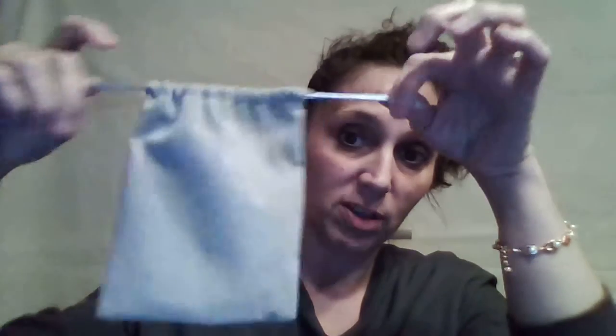It arrives in this box, and then it comes with this really pretty velvet drawstring storage bag. It's really soft — you can store your jewelry in there. It's perfect and makes a great gift presentation.